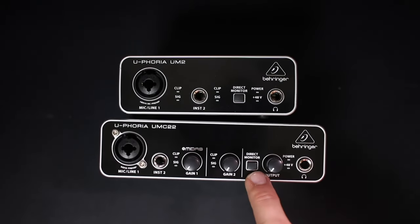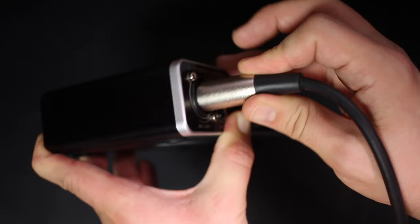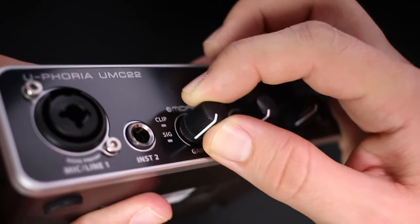As far as the build quality, this thing feels a lot better than the Behringer UM2, which just had an all-plastic construction. This thing has an all-metal chassis, the XLR ports are not loose at all, but unfortunately the dials are loose and they wiggle around a little bit.